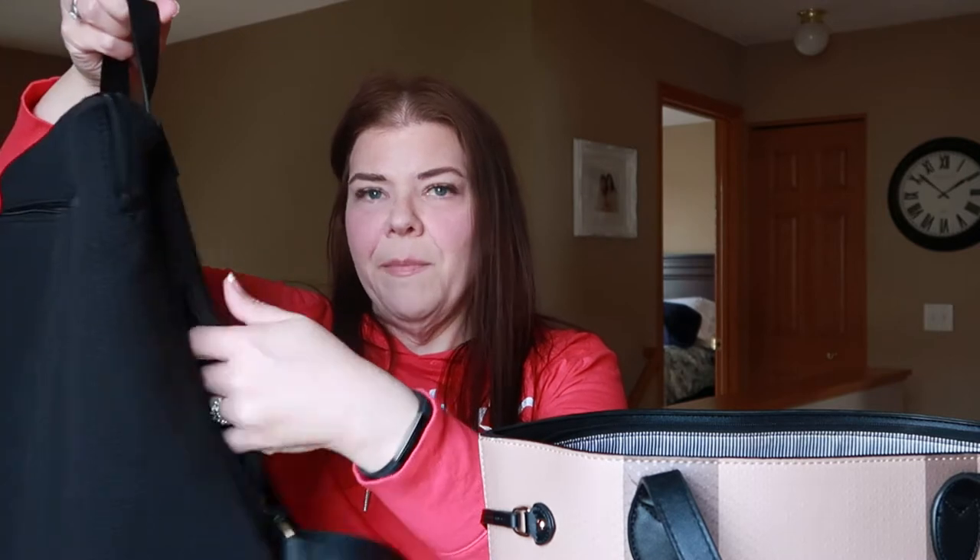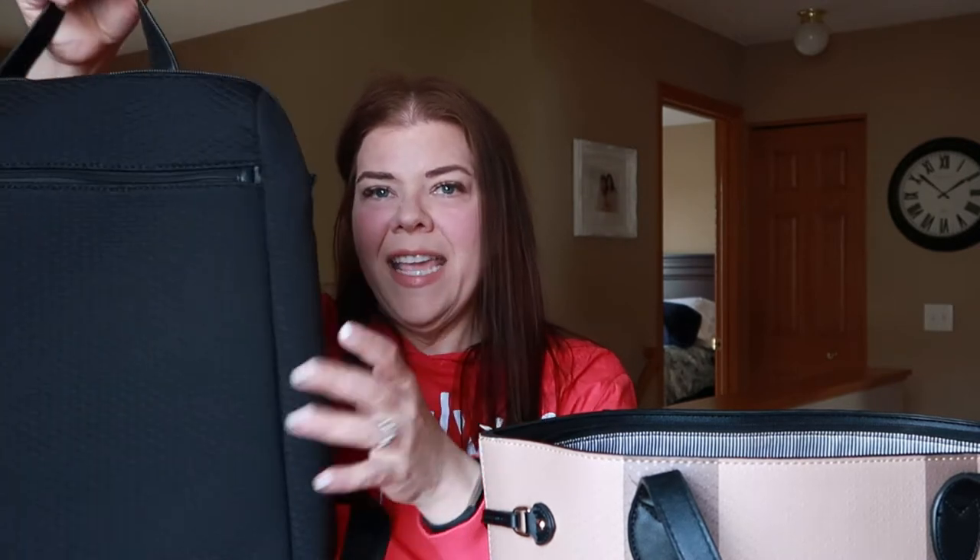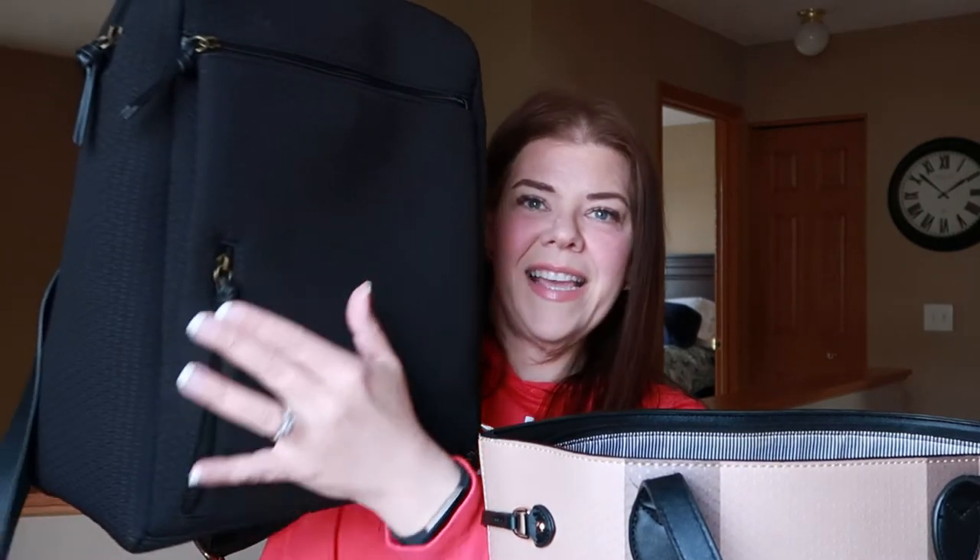This one has a few different pockets for easy access — cell phone, a couple in the front, a zippered pocket across the top, and one on the side. For summer, I guess last year wasn't really a typical summer, but in normal summers — and I hope this year is more like normal — it's nice to have a backpack so you don't have to carry everything by hand.